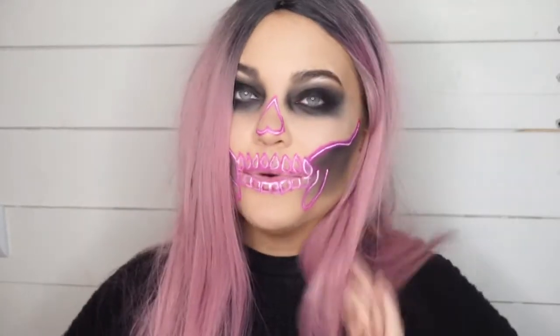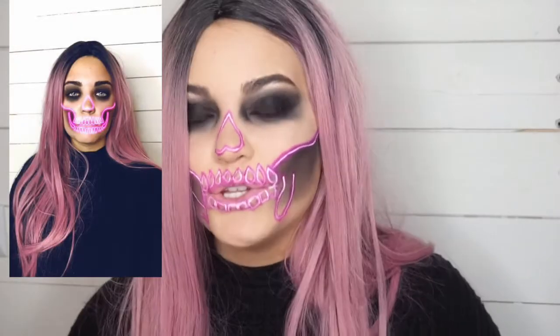Hey guys, so today I decided to do this kind of neon school face. I got my inspiration from that Snapchat filter, which I will include a picture of right here. I wanted to keep this very simple, drugstore-friendly, and just easy to do — like a last-minute Halloween look. So if you want to see how I achieved this look, then keep on watching.